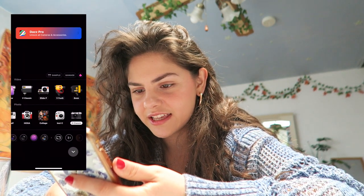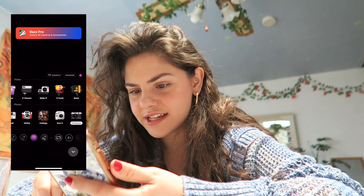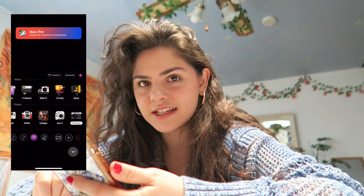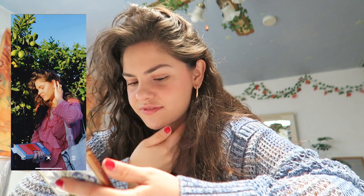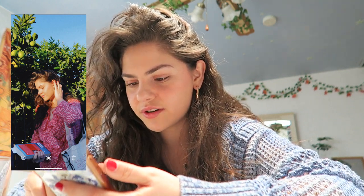Then what I'll do is go into DazCam. What I use is the D-Classic setting, which gives it a nice film look. Then I'll add the photo that we just edited, and you can see it here — and that's how the photo looks.